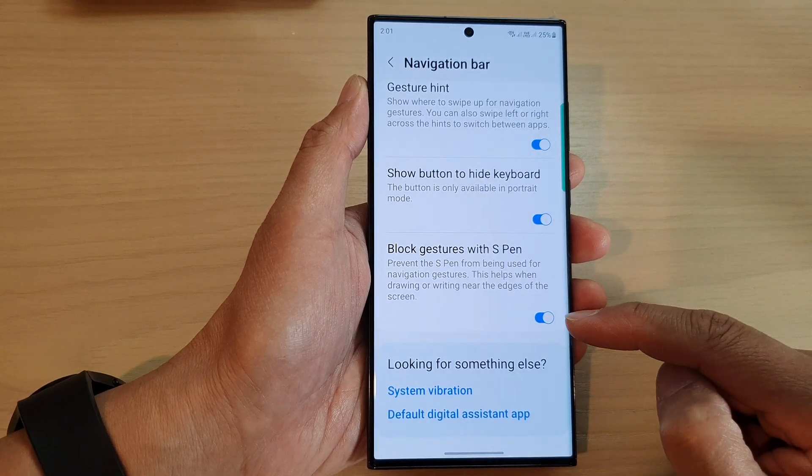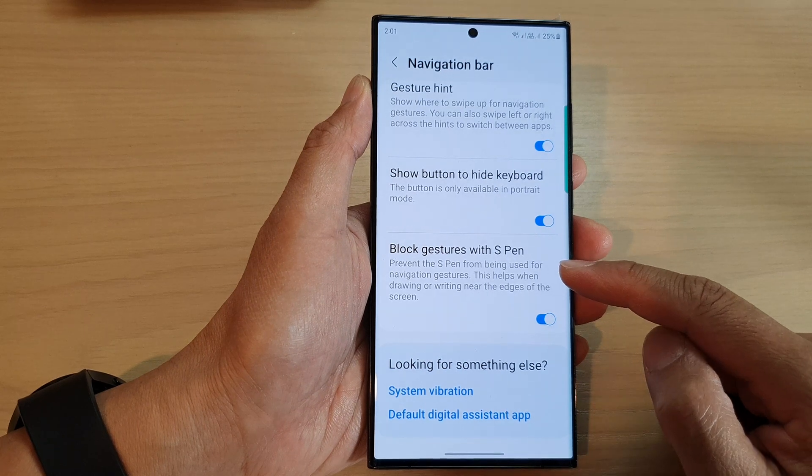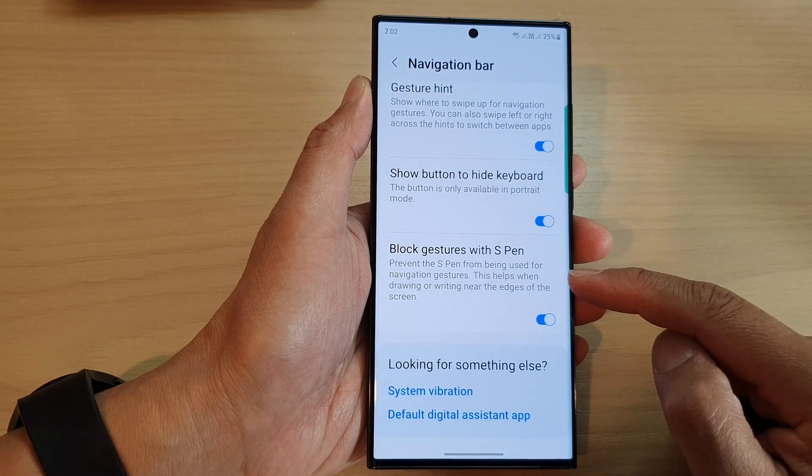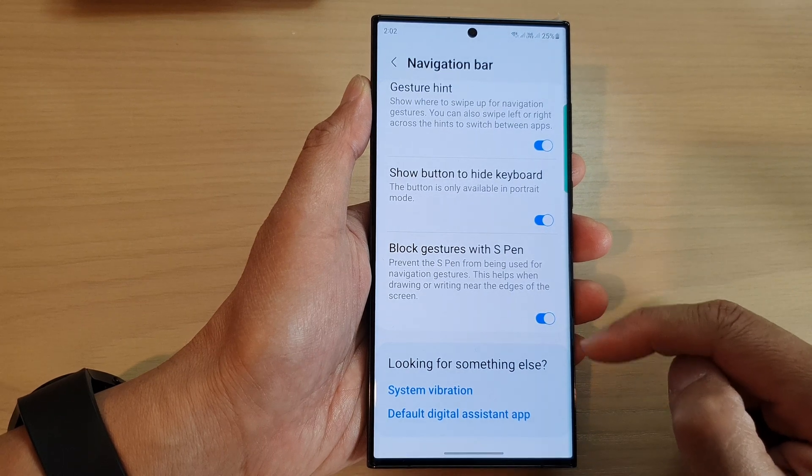Tap on the toggle button to switch it on. Once this is turned on, it will prevent the S Pen from being used for navigation gestures. This helps when drawing or writing near the edge of the screen.